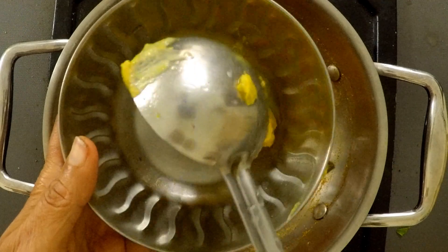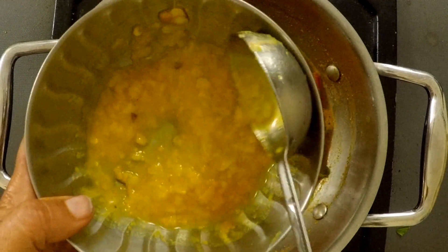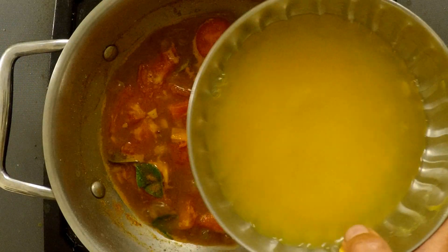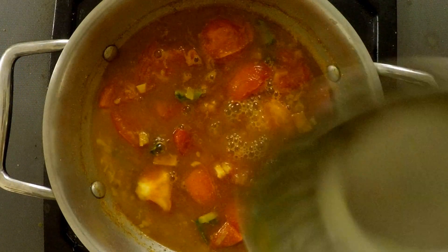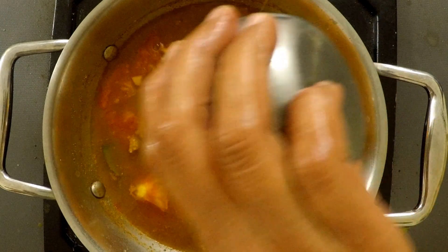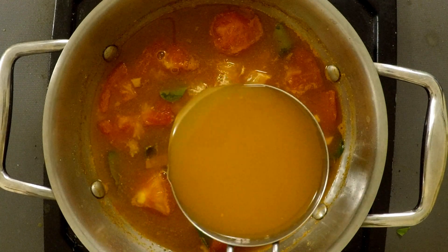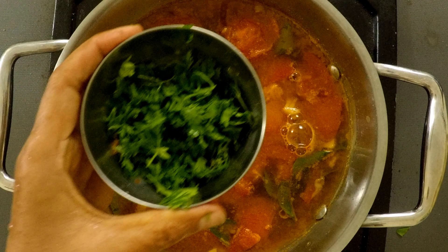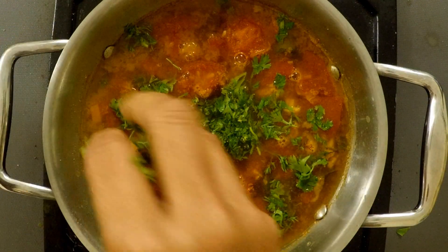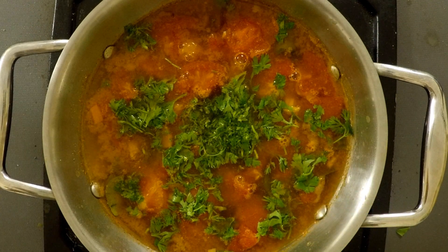You can cook the whole cup for a while. You are using a full cup of water. You can cook the orange juice for 4 cups of water. You can cook the orange juice in the pan. You can cook the whole cup of water.